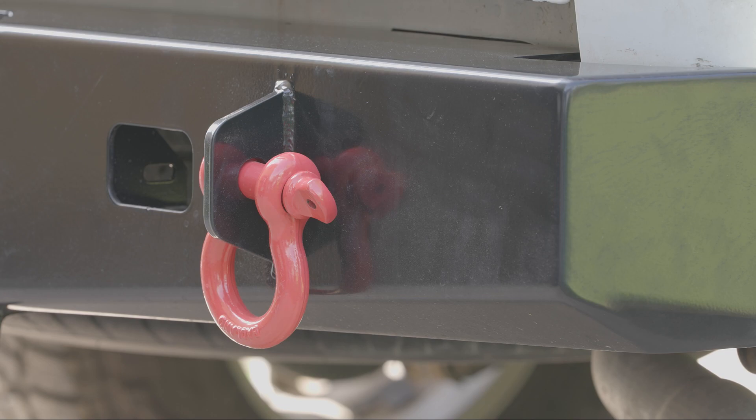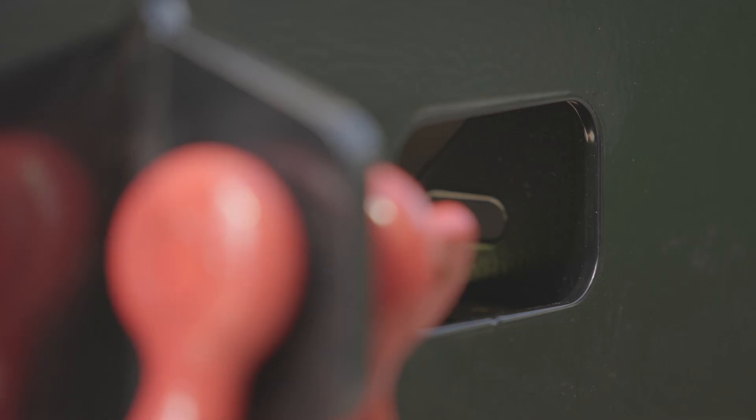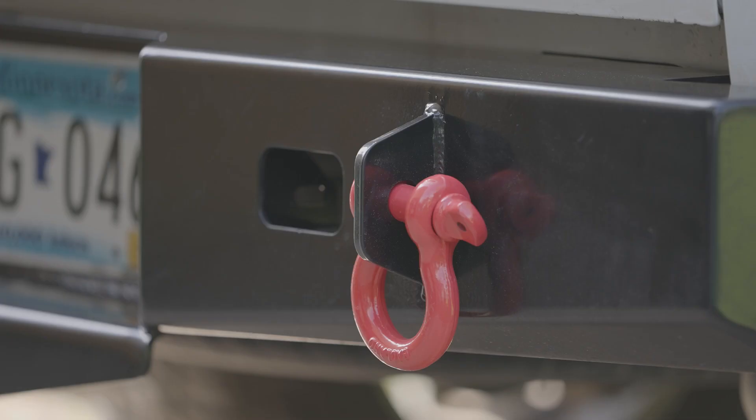One thing to keep in mind: if you order the bumper without the backup lights, the bumper will still come with the cutouts for them. In the pictures online it does not show those cutouts, so if you're thinking it's going to be a solid piece, just check with Schrockworks to confirm. It's not a deal breaker for me, but now I do have the cutouts with no lights in there — just keep that in mind if you decide to go without the backup lights.